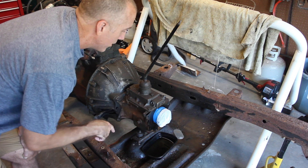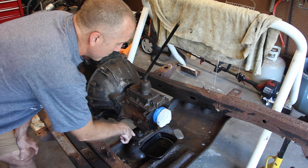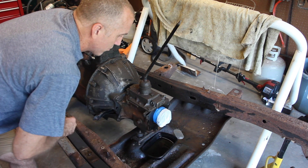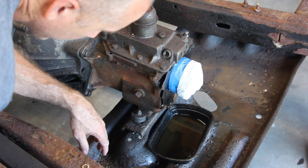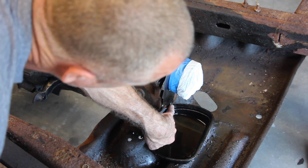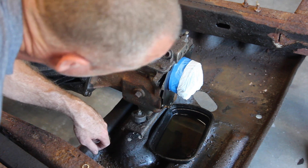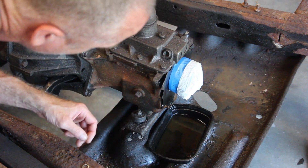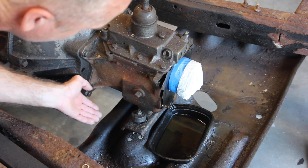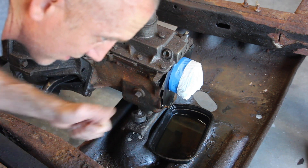The Dana 20 was already taken off — check out that video because there are some definite things to learn about where the bolts are. To take off the T150, we need to start by removing the three bolts from the transmission mount that connects to the crossmember slash skid plate. This is a greasy, oily mess. When I took off the Dana 20, a lot of transmission fluid drained out of this back bottom hole and it's been slowly dripping out over the past day or so.